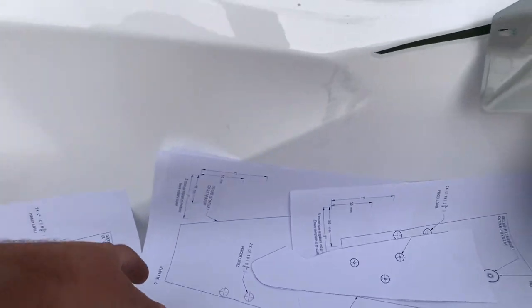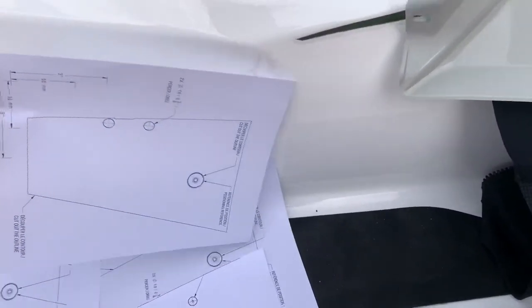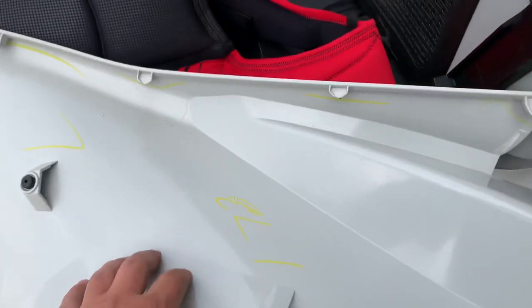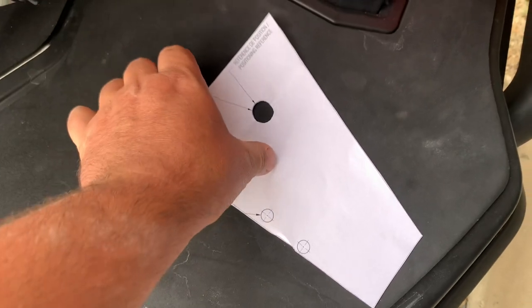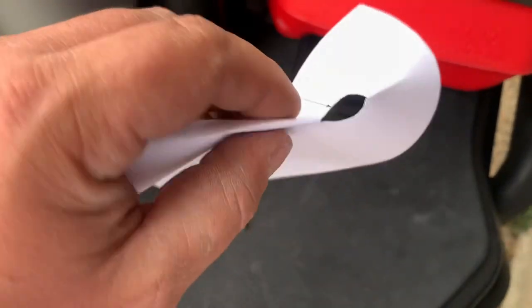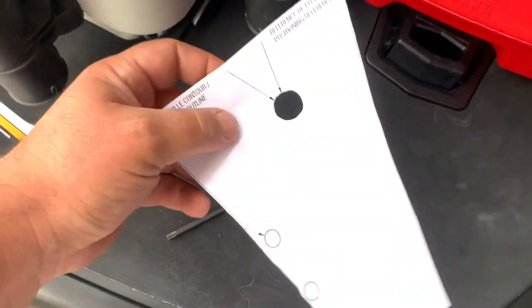It comes with a heap of templates, which I'm starting to cut out. They're applied to the inside of the plastic. With this one, I found it easy if you fold it in half.